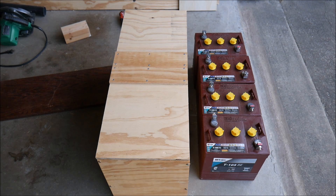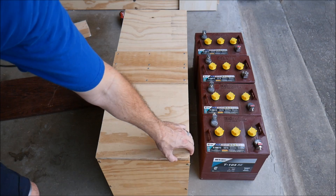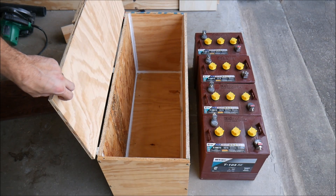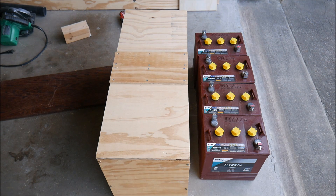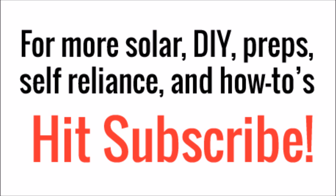That's a real down-and-dirty battery box — I don't care what it looks like. Next time we will finish the battery bank, vent the box, install the box, get the HydroLink watering system set up, and move on from there. Thanks for watching — make sure you hit that subscribe button so you can watch all of my videos in the future.